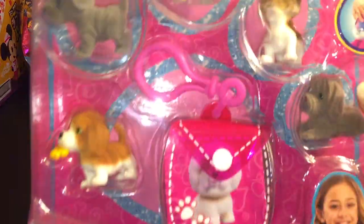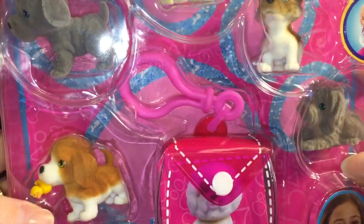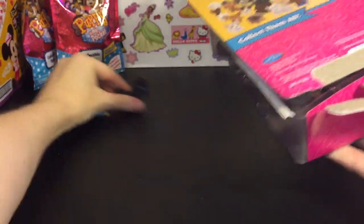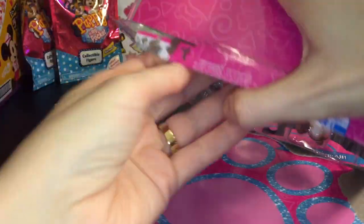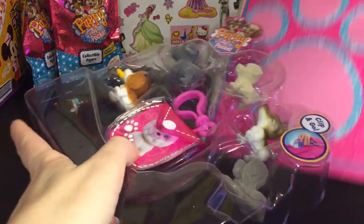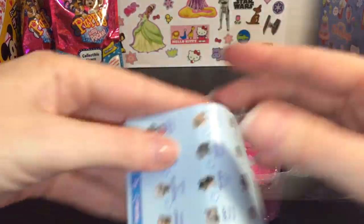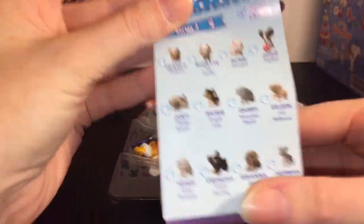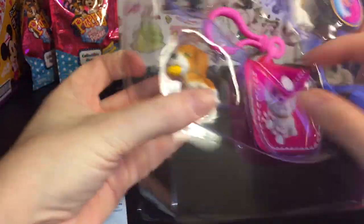Now let's open our little five-pack of puppies. You also get a little pocket clip-on pouch — I guess you could use it as a little keychain and carry your puppies around in it. It comes with a checklist as well, and it looks like it's a Series 2 checklist, so I'm assuming these guys are from Series 2.